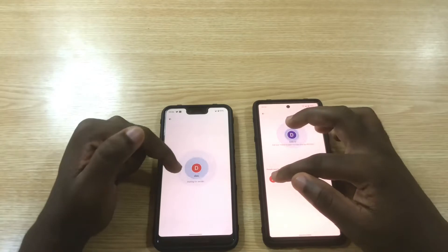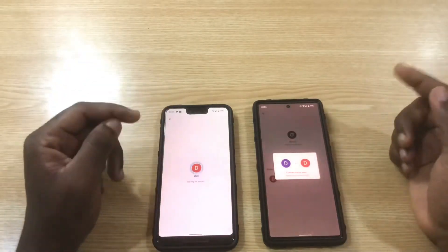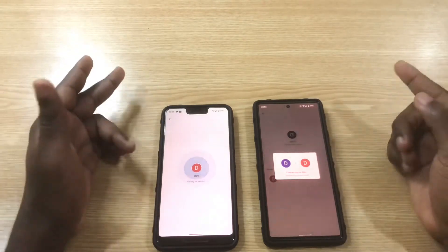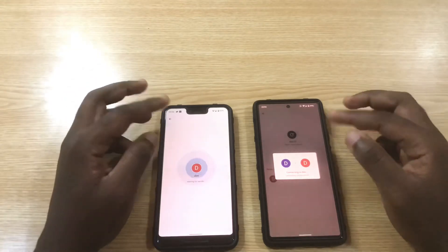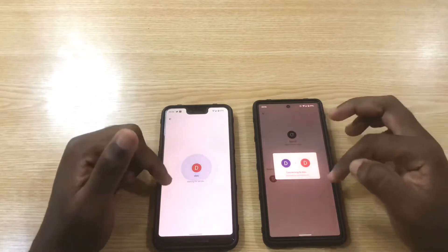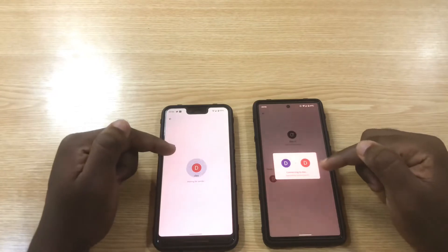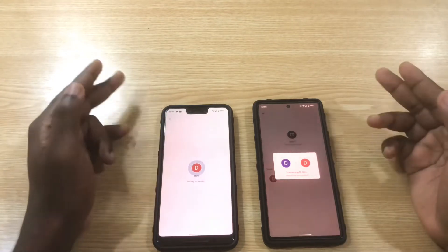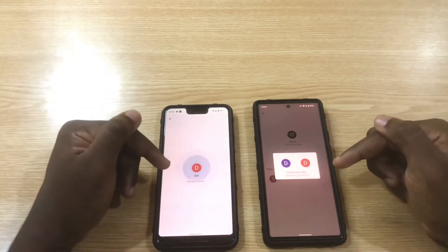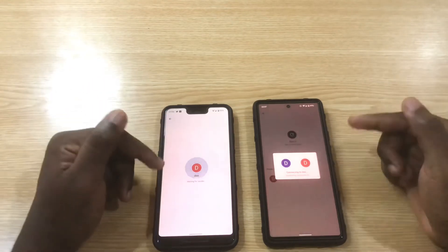You need to have your Wi-Fi turned on in order to connect both phones, but it's not going to use your data — the file is not transferred over your internet data. It just needs Wi-Fi to connect both phones. Even though it takes a little bit of time to connect, it's one of the fastest I've tried so far — a bit faster than Nearby Share. I think Google should up their game with Nearby Share, since Nearby Share is inbuilt in the Android operating system.